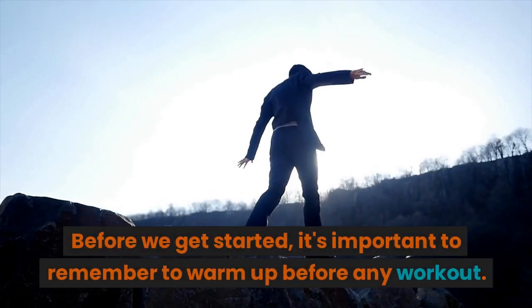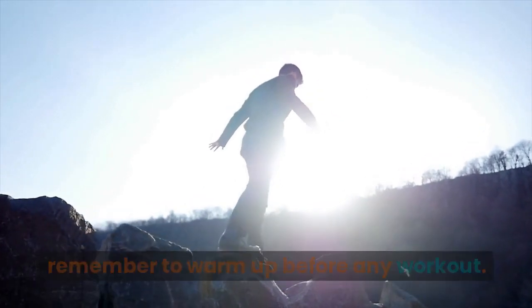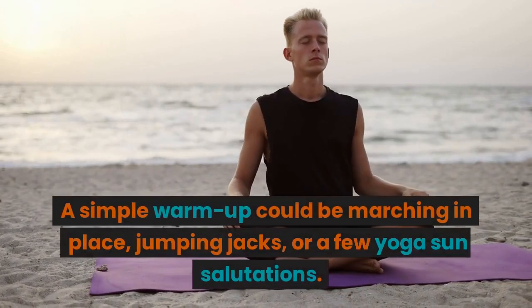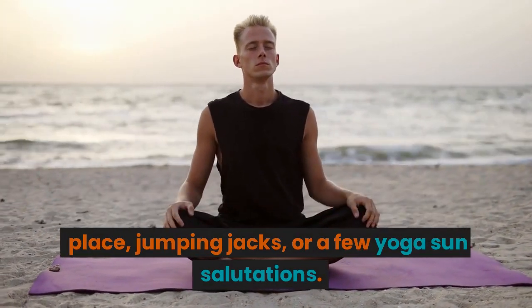Before we get started, it's important to remember to warm up before any workout. This can help prevent injury and get your body ready to move. A simple warm-up could be marching in place, jumping jacks, or a few yoga sun salutations.